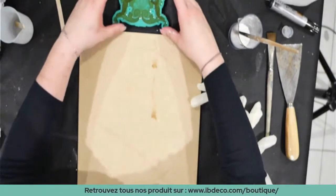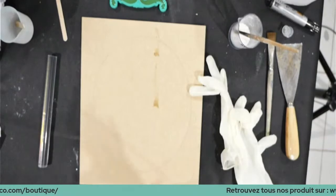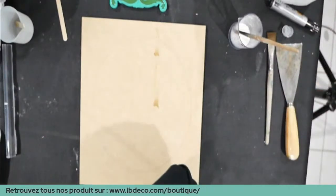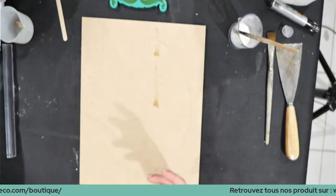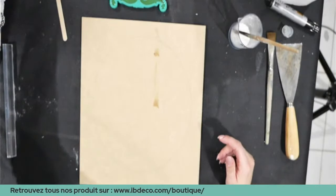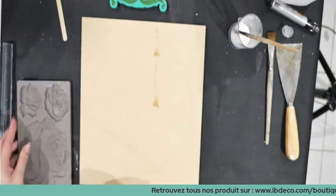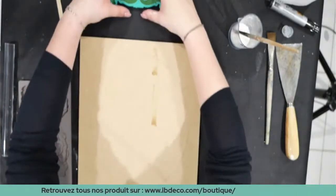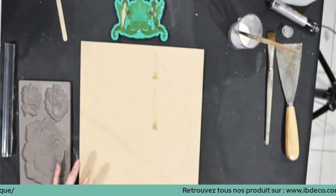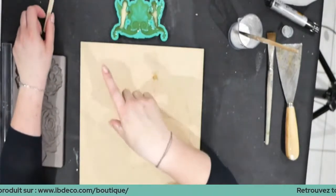Je me permets de te tutoyer, on tutoie tout le monde en live. Tu n'hésites pas à nous envoyer un message sur Facebook, un mail, un commentaire sur YouTube. La résine commence à prendre, elle s'opacifie. Plus c'est épais, plus ça va prendre vite parce que ça chauffe plus rapidement — plus il y a de matière, plus ça chauffe. La réaction chimique se fait plus rapidement due à la chauffe de l'épaisseur de la résine.